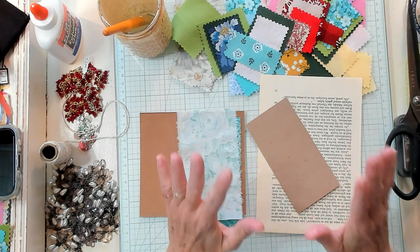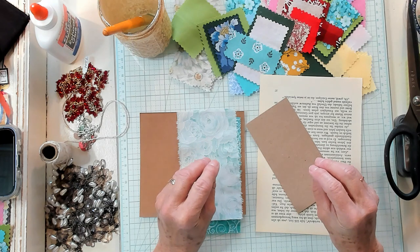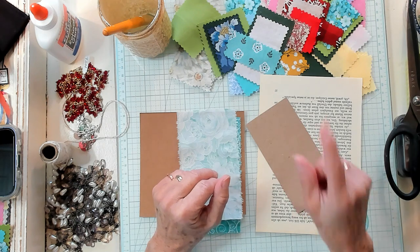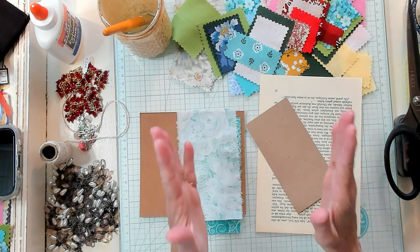These are super cute. You do need quite a few little things and there are a few steps. We're making mini fabric swatch sample dangles. They're so, so cute.